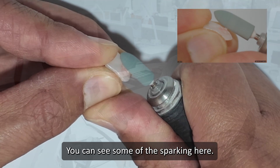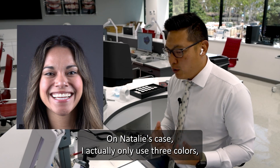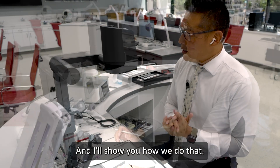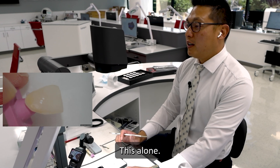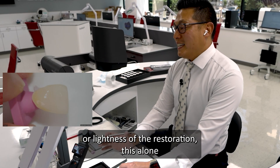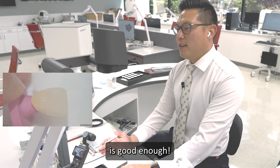You can see some of the sparking here. On Natalie's case, I actually only used three colors. And so we were able to get a really nice effect from three colors. This alone is already a great result. This is a polychromatic effect. If all you really needed to do was tone down the brightness or lightness of the restoration, this alone is good enough.